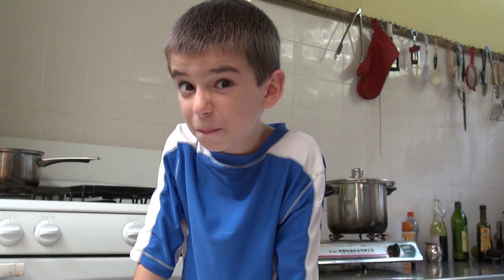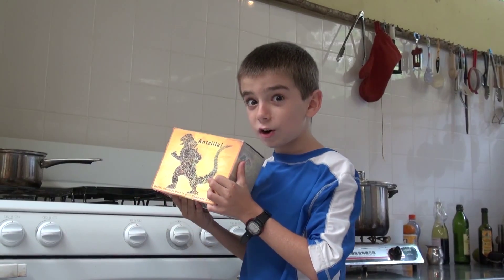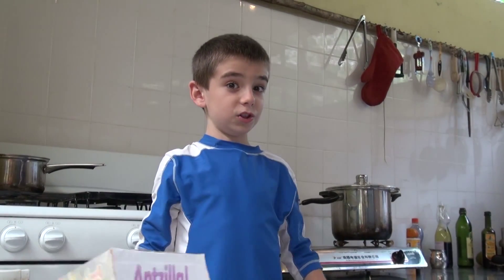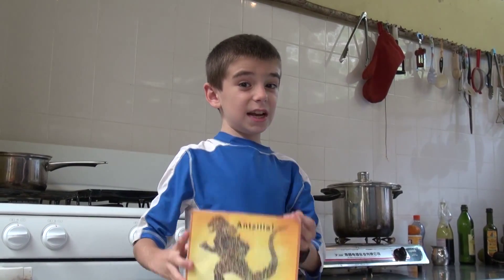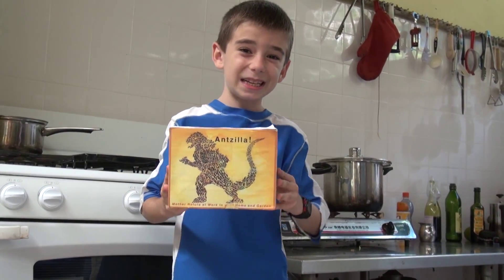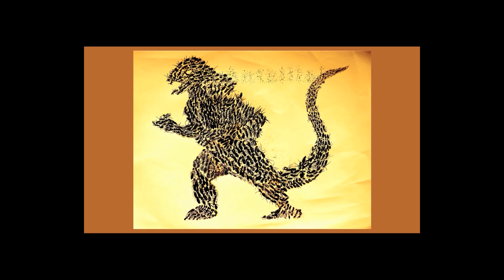We interrupt this program for a word from our sponsors. Do you have cockroaches in your kitchen? Bed bugs in your bedroom? Well, I have the solution — Antzilla! Mother Nature would work in your home and garden. Just shake this box of army ants on your floor, and there'll be no cockroaches or bed bugs, that's for sure. And it's a lot better than those ugly and dangerous pesticides. We'll get back to you on how to get the army ants back in the box. Antzilla — available only at Ants or Us.